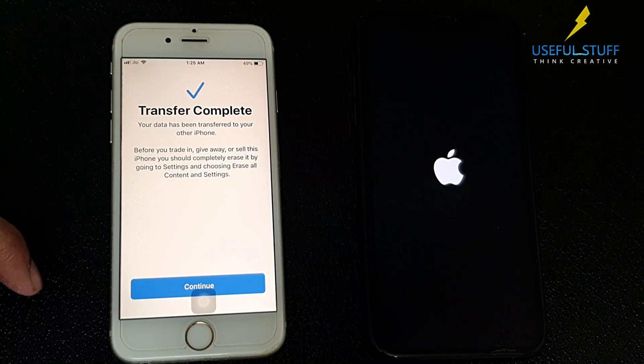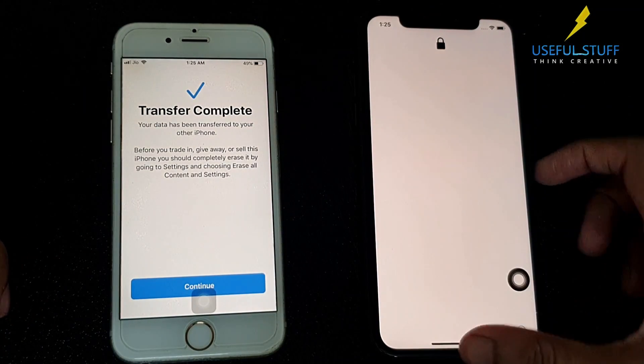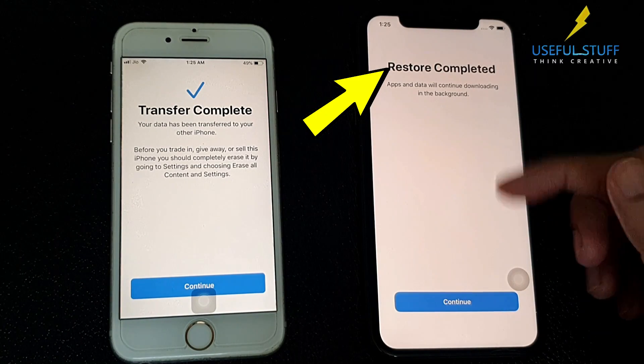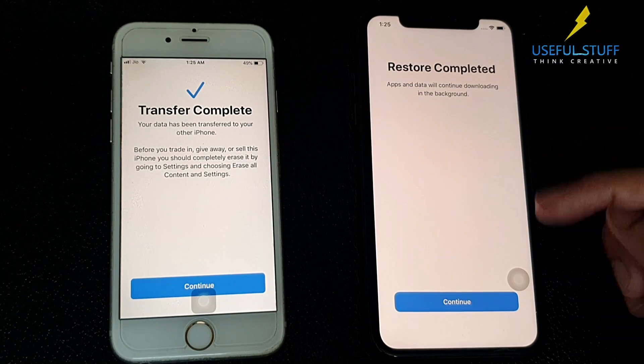Once it's back on, it should be an exact copy of your old device. Restore completed — the apps and data will be downloaded in the background.